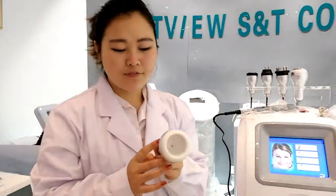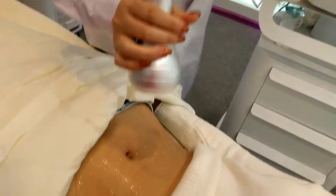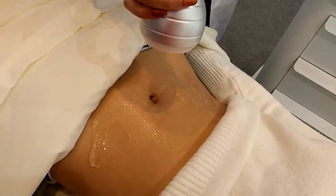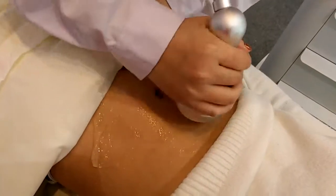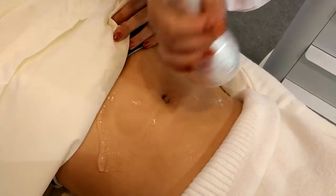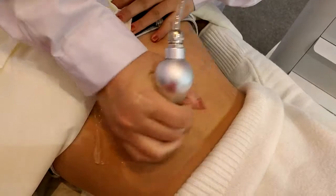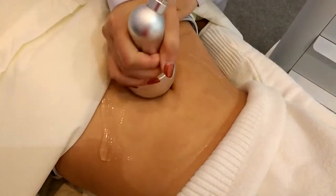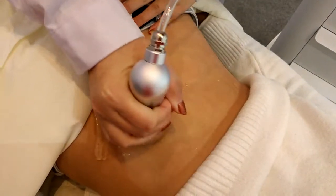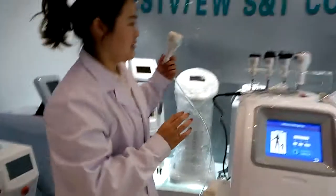Then we use this vacuum hose treatment head to enhance the result. The pressure treatment is completed.